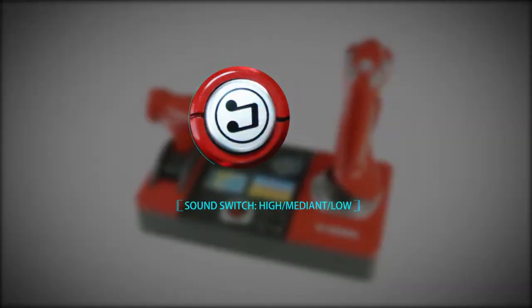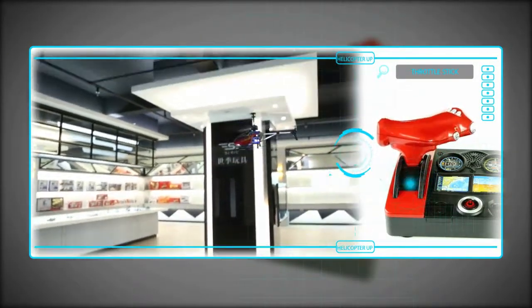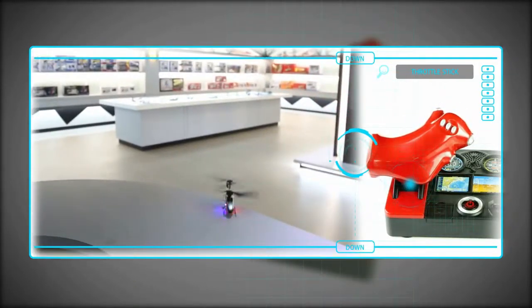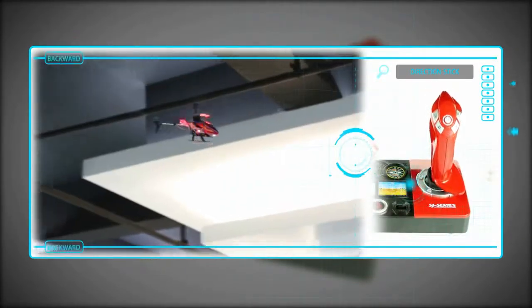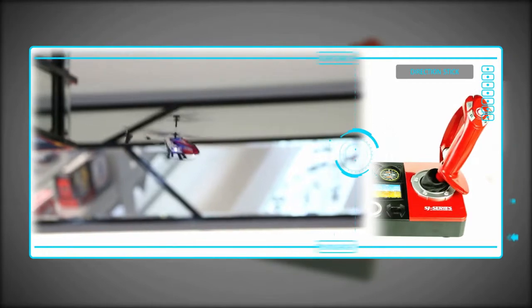Sound levels: High, Mediant, Low. Throttle Stick makes a helicopter up and down. Direction Stick makes a helicopter forward, backward, turn left, turn right.